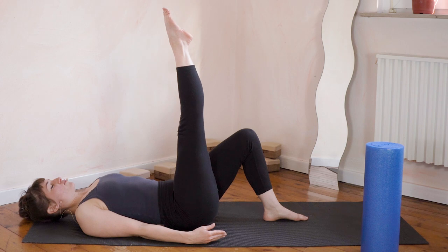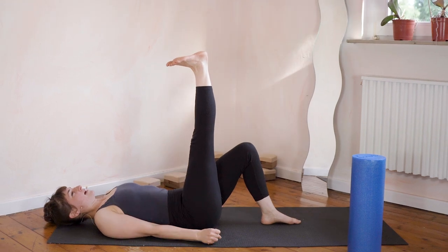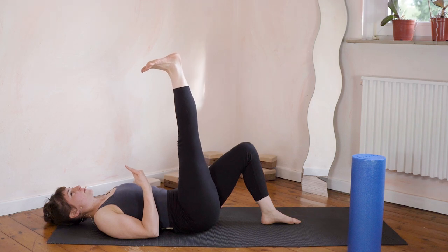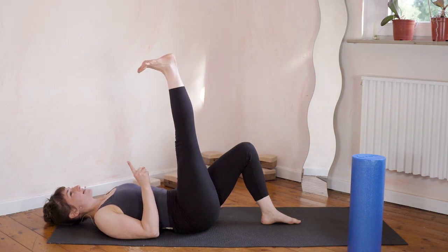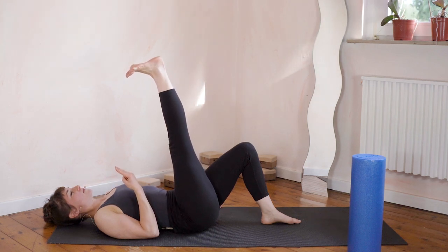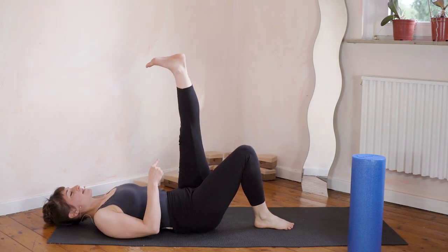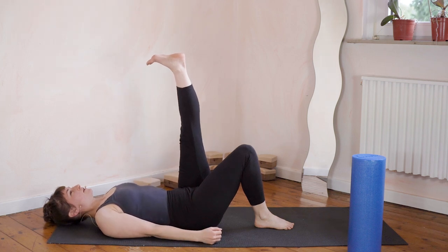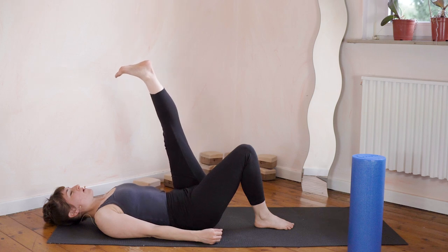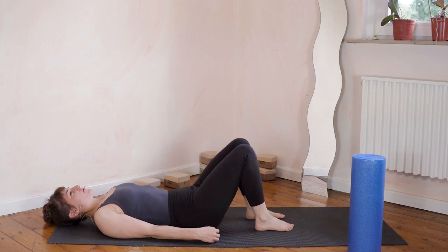Bring one leg up straight and flex. Flex the foot as much as you can, straighten the knee as much as you can. Now try to draw the toes closer to you — keep your knees straight, foot flexed, draw the toes closer and closer. Relax. Other leg: flex, straight, keep it flexed. Draw the toes towards you — a bit more, a bit more, a little bit more. Bring the foot back to the floor.